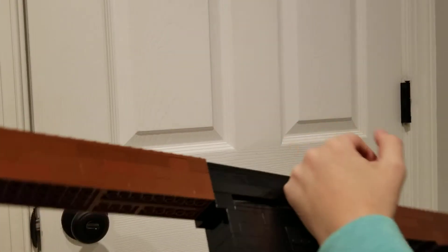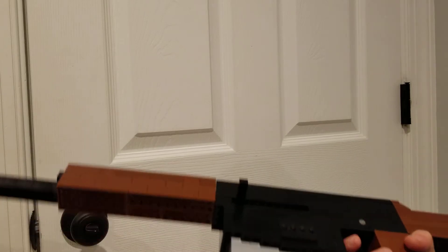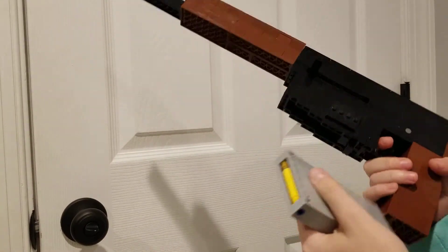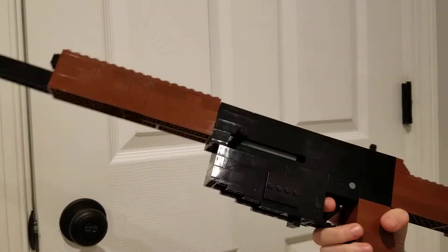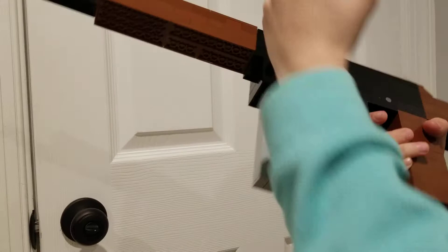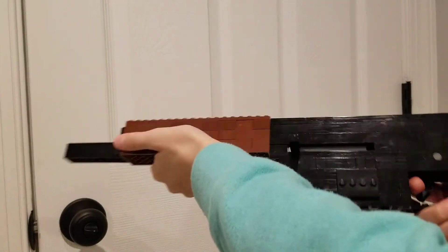Hello everyone. Today we have a famous Cold War weapon that you don't actually see in video games too often. It's because of the nature of it. Here we have the F.A.L. made of Legos.